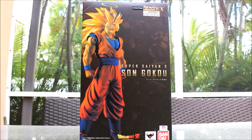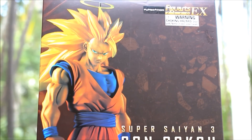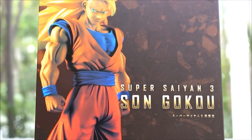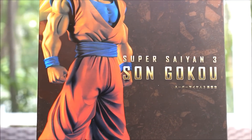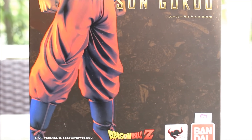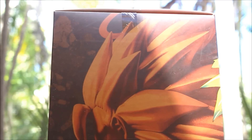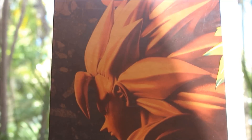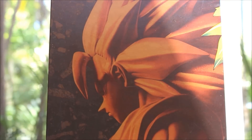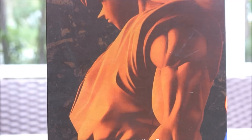It's a wonderful piece, especially to have in your collection. Now let's take a close look at the box. Here's a closer look at the front of it — see the awesome picture of the figure? It looks really cool. Then going down, we see a Toei sticker, Dragon Ball Z, Bandai. On this side, we see another picture of the figure. Very, very nice.